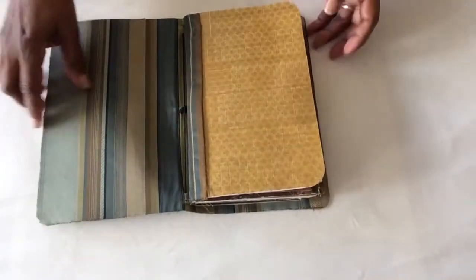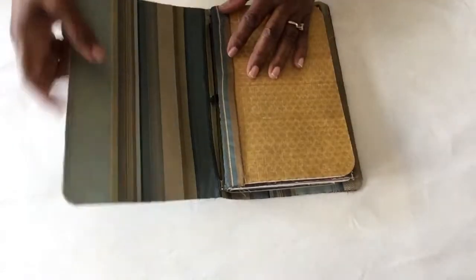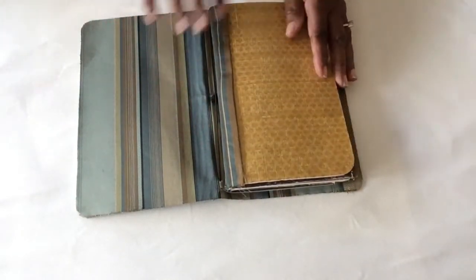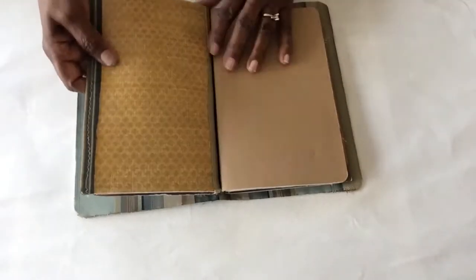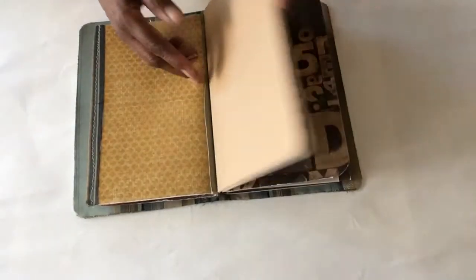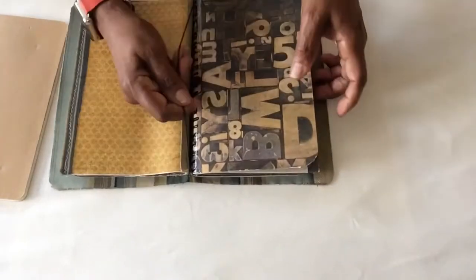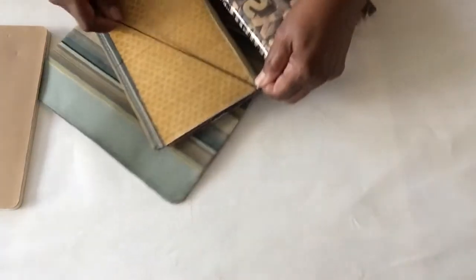Let me show you the system. This is the book all together, so I'm going to open it up. Basically, the Midori Traveler's Notebook is the cover — it's this part. The notebook inserts are what you put in. I lined mine with a piece of fabric that I like. I'm going to take it apart — first I'm going to take out the center book, then the other two, because I have three in here, and I'll show you how this thing works.